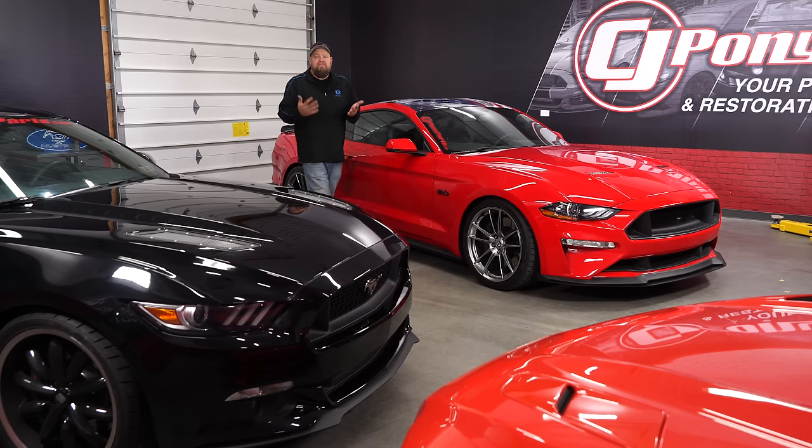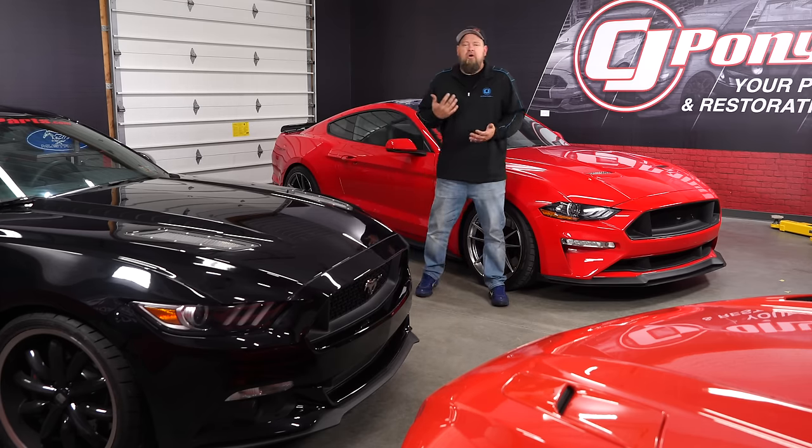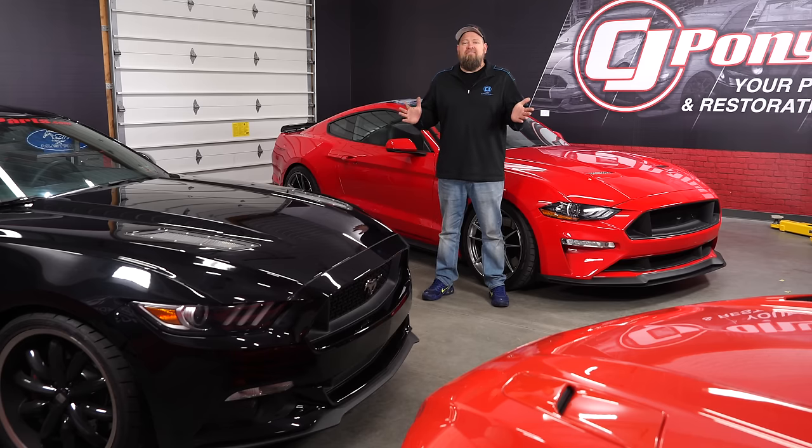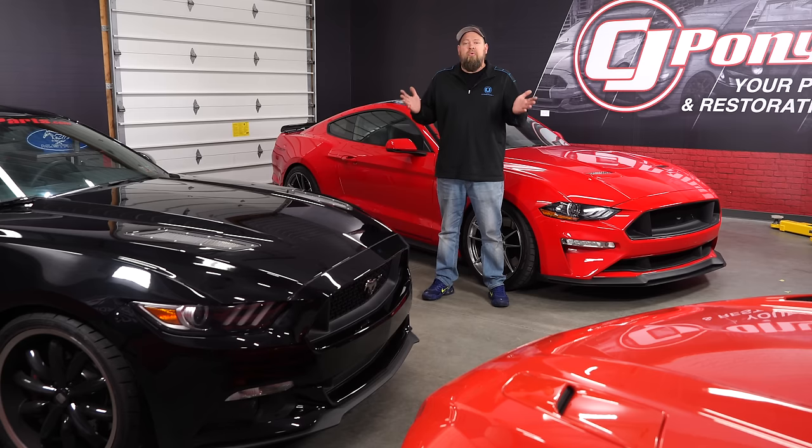We recently did a poll on YouTube where we asked our subscribers what kind of content they really wanted to see. Overwhelmingly you guys still love the S550s and you're looking for more content on that. Then we asked for some ideas and one idea we got was wheel fitment — what wheels are going to fit on my S550 Mustang.